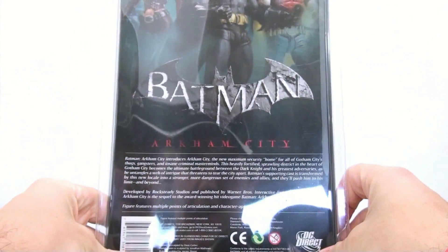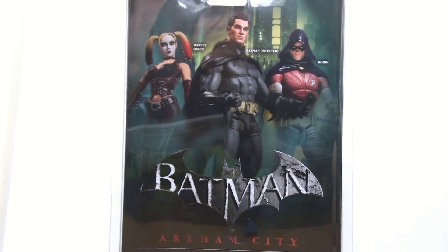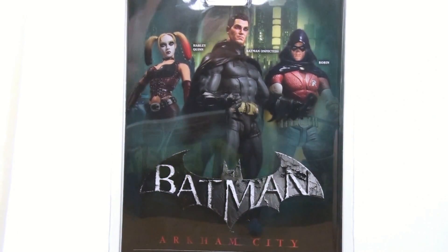Flip around here on the back. You've got the little read-up that you have, which I'm not going to read because I've already read it several times. And coming up to the top you see all three of the figures in the first series: that being Harley, the infected version of Batman, and of course Robin.